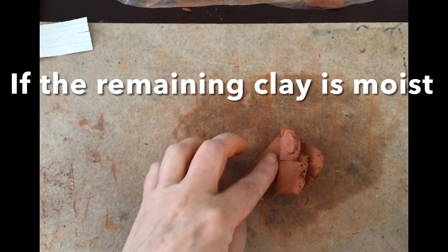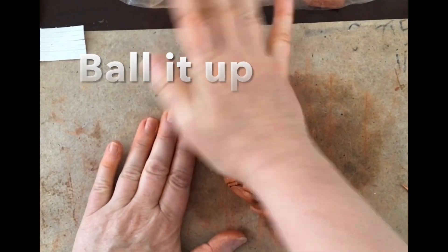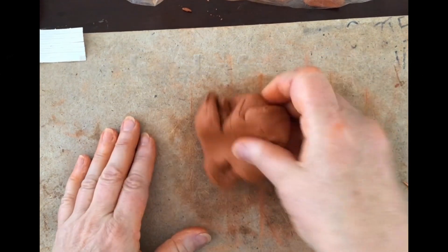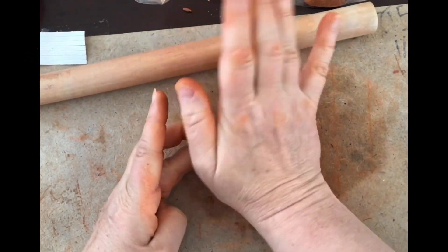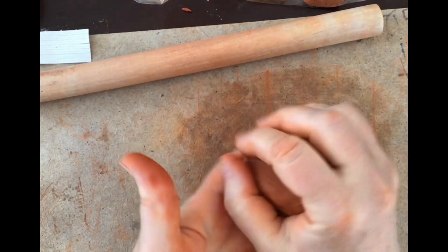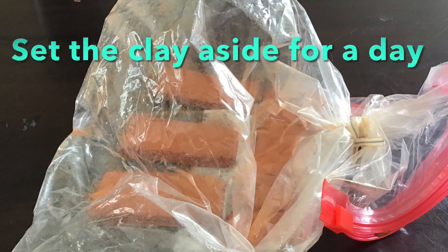You're going to have a lot of extra clay. If it's moist, ball it up and then use the heel of your palm to wedge or knead it — press down hard because you want to get rid of air bubbles. If this clay is going back in the kiln, it needs to be free of all air bubbles. Then put it back in the container so it stays moist.